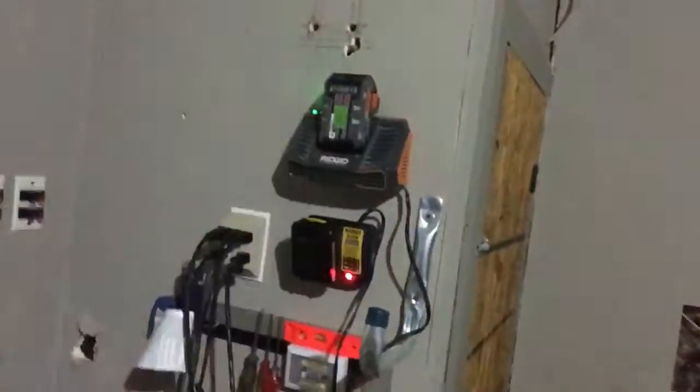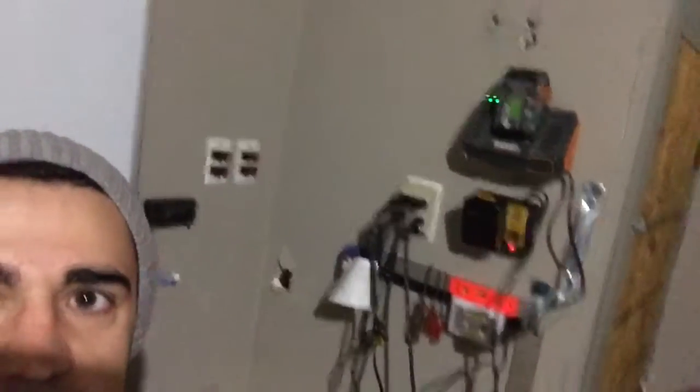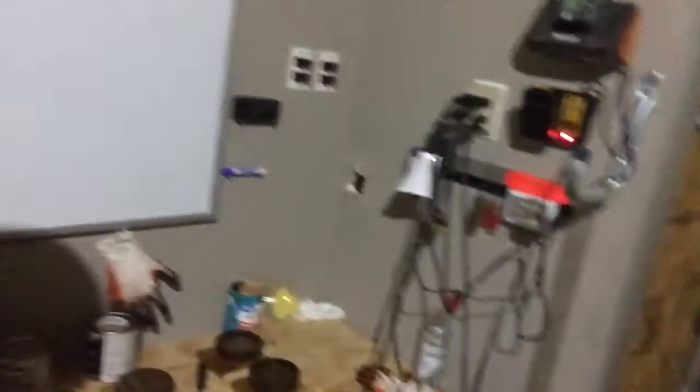If you look over here, we got our chargers up on the wall — just two screws, very easy: drill, drill, and put those up there, and they're charging. Now look, we got all this space here that's open that I haven't allocated yet, but it's there in case I need it.